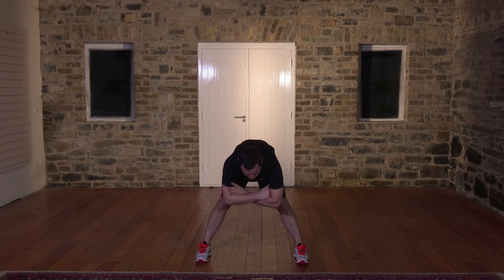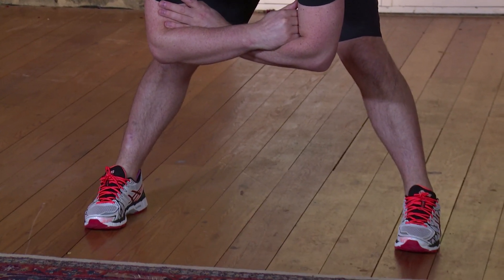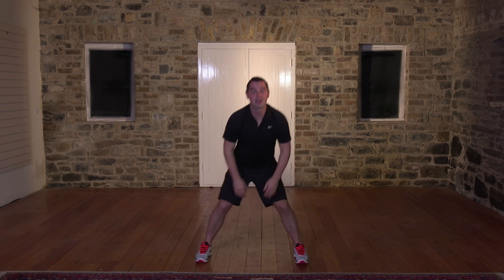We're going to hold for 10 more seconds: 10, 9, 8. Brilliant. 7, 6, 5, 4, 3 more. 3, 2. And nice and slow — hands on the knees, come back up. Feet together. Shake out the body. You ready for your workout? Well, let's get started.